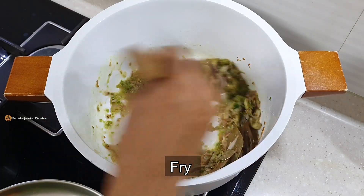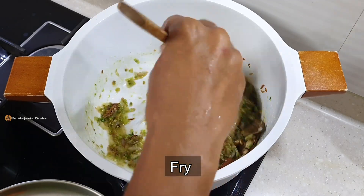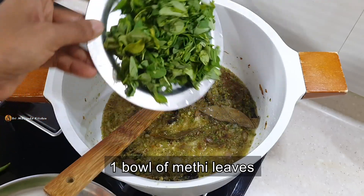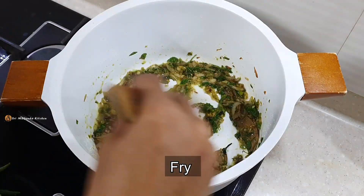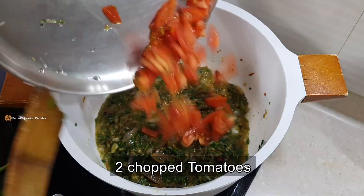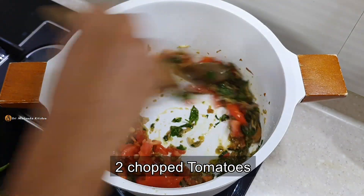I'm going to cut the onion in two minutes. It's going to dry the onion. Cut the onion and clean it. Now I'm going to fry the onion. Cut the onion into medium tomato. That's why I'm going to dry the onion.